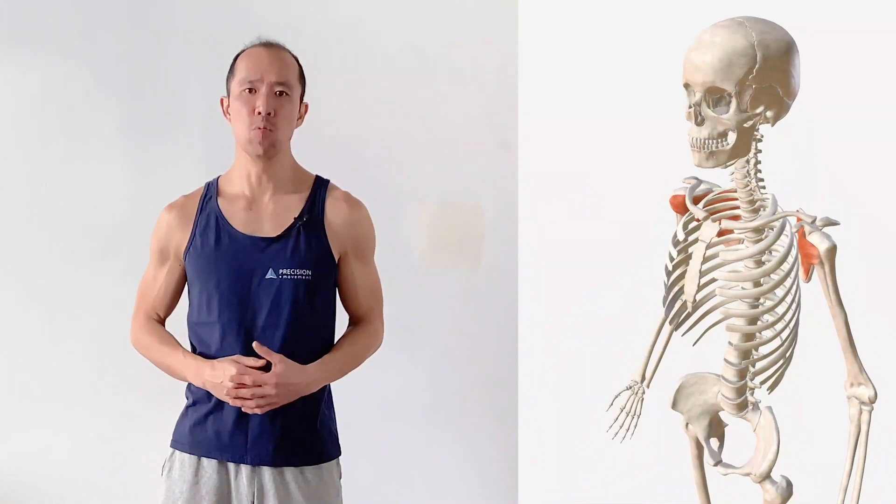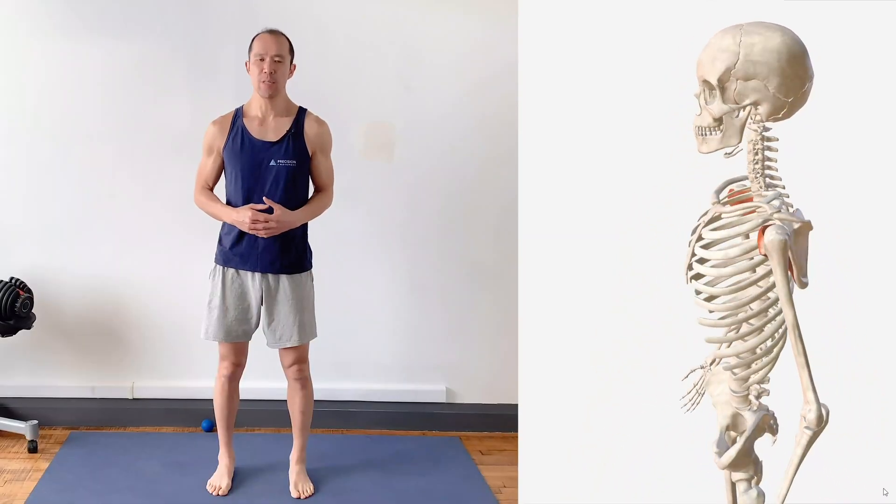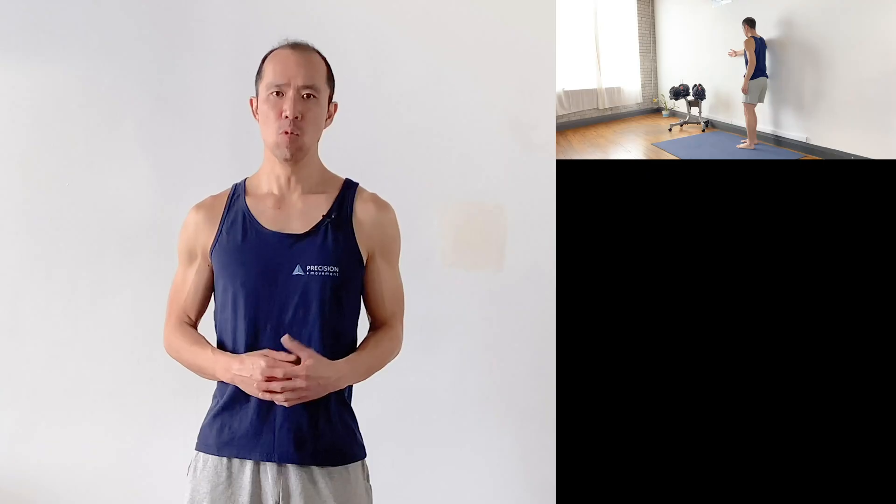The subscapularis muscle is the most neglected rotator cuff muscle that needs just as much attention as the other three. Unfortunately, when it is targeted, there are two common mistakes that lead to poor results. Watch this video to learn how to properly exercise the subscapularis for decreased pain and increased strength and range of motion.